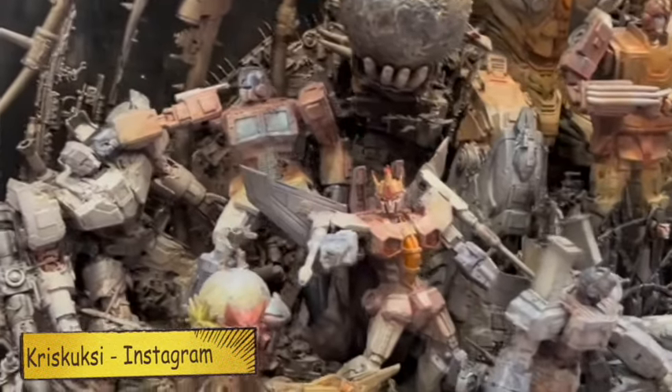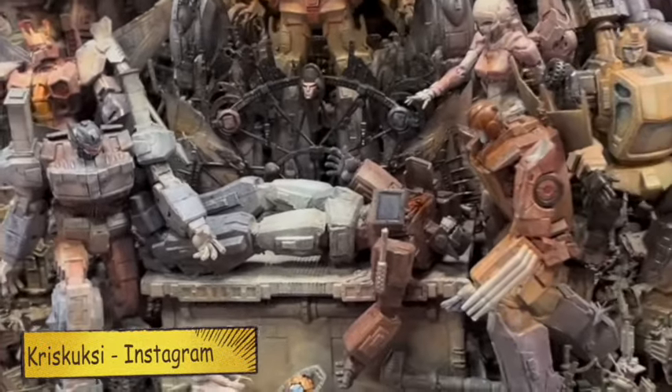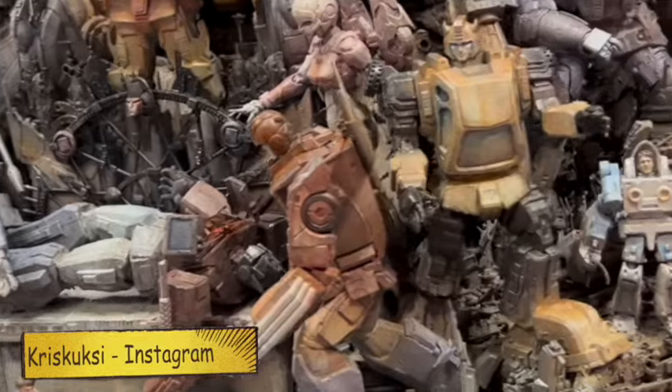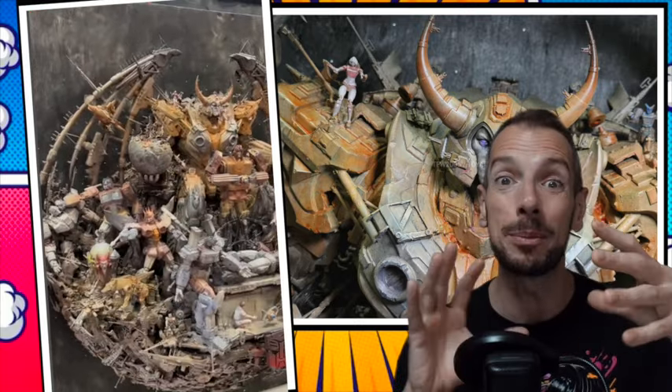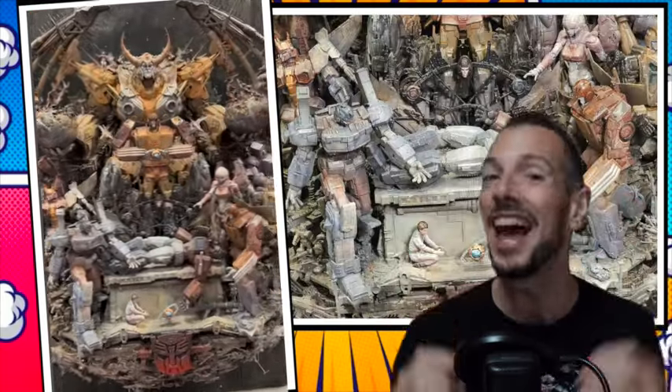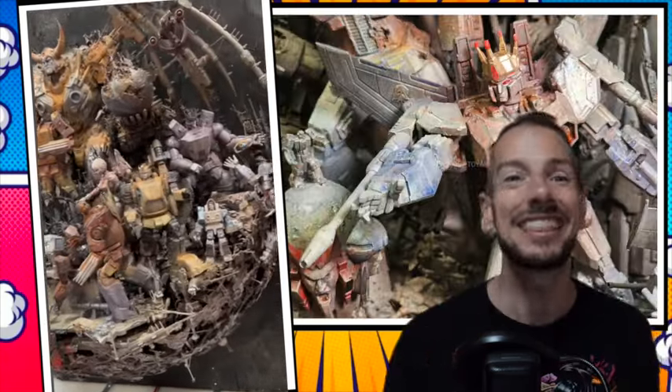I want to show you guys this incredible Transformers diorama piece that was made by a guy called Chris Cooksey on Instagram. This was unveiled at New York Comic Con — got a whole bunch of pictures from Transformers World. I love what they've done because all the figures here, or most of them, are action figures — just regular Transformers toys that he's then painted and judged up a little bit and put in this incredible Transformers the Movie 1986 pose. And your eyes can pick out all these little different bits and pieces.